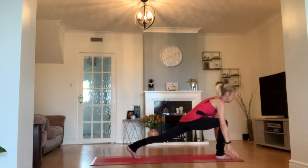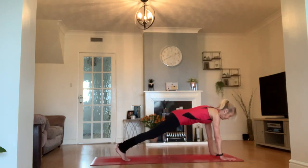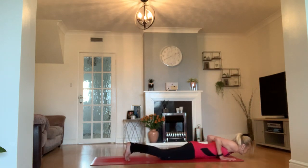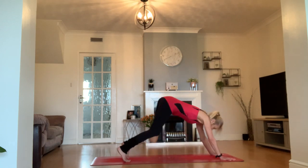Hands coming to frame your foot and step back to your plank. From your plank, come all the way down onto your belly. Inhale as you find that low cobra as we warm up our back bends, and exhale to your downward facing dog.